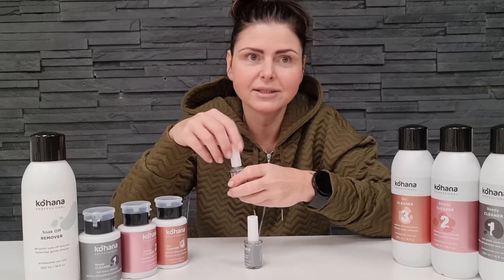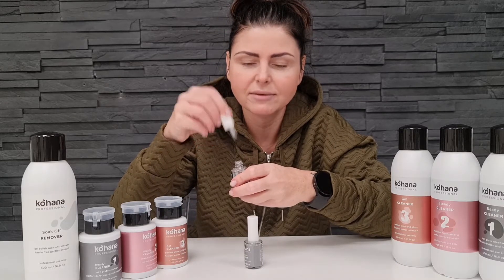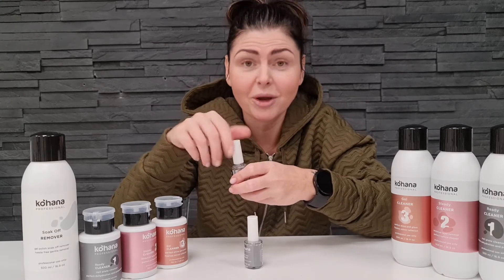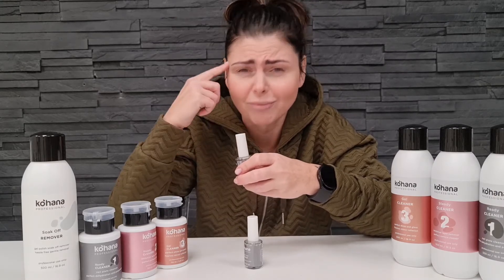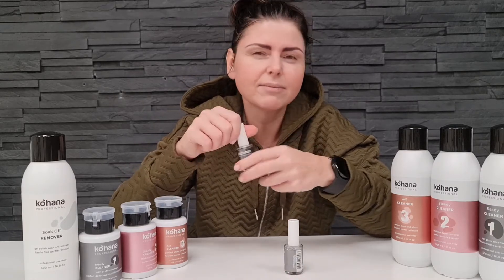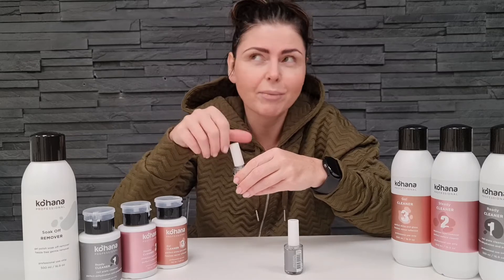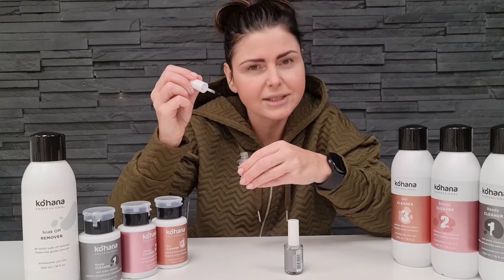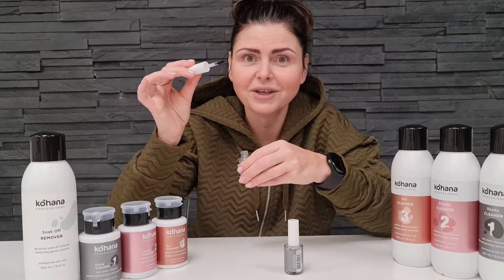You have to be very careful — the smell of acid primer is definitely very strong. You can actually feel it really in your brain. The smell of acid-free primer is more like nail polish remover, like acetone. It's still strong, but it's nicer than acid primer.